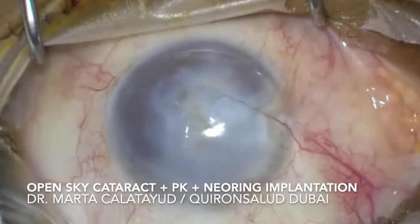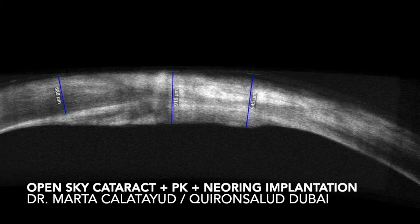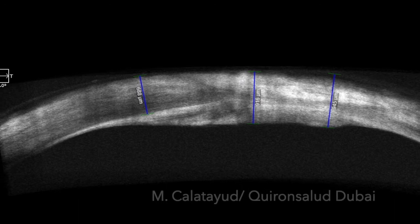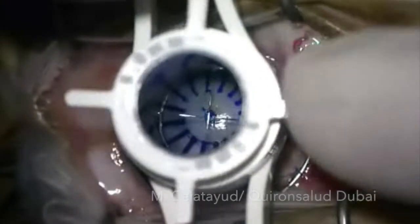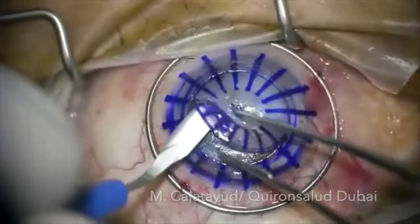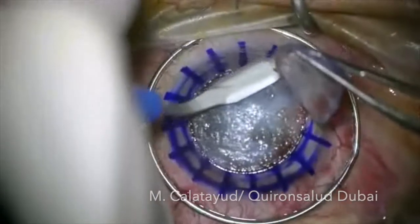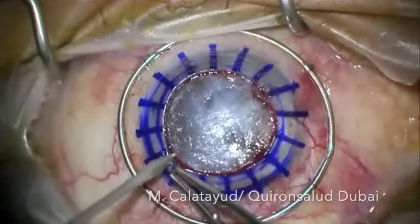We have a one-eye-only patient with this corneal scar, and he presents with reduced visual acuity, so we suspect there is a cataract. Looking at the OCT, there is an interface, so we will try to do a capsulorrhexis with a lamellar keratectomy if the deeper stroma is clear. As you can see, it's not clear, so we go to plan B.